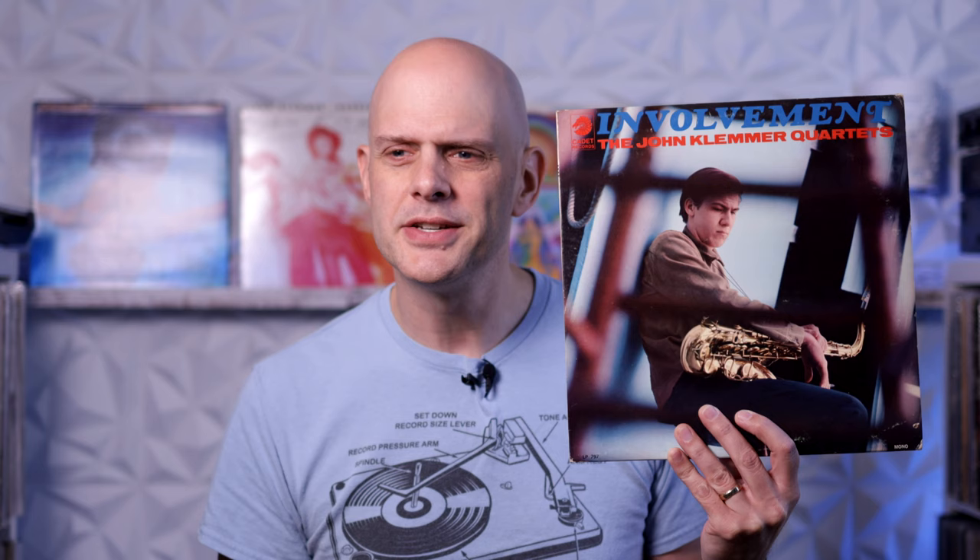This is John Klemmer's Rapture of the Deep. John Klemmer is an American tenor saxophonist who came to prominence in the late 1960s. His first album, 1967's Involvement, was recorded when he was just 20 years old and was an impressive mix of soul jazz and post-bop — an overlooked gem, really. For a young man who had only just started playing tenor sax in high school, his chops are already remarkable. His second album, And We Were Lovers... okay, let us never speak of that again.